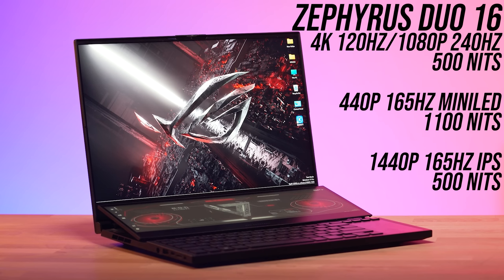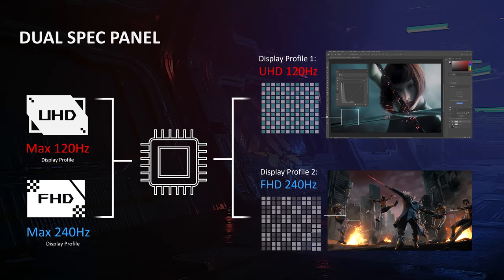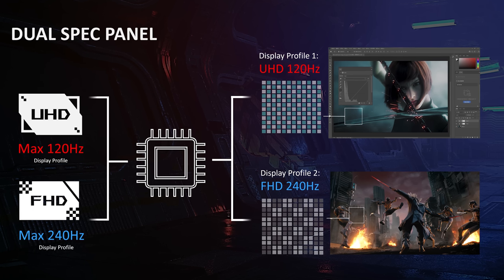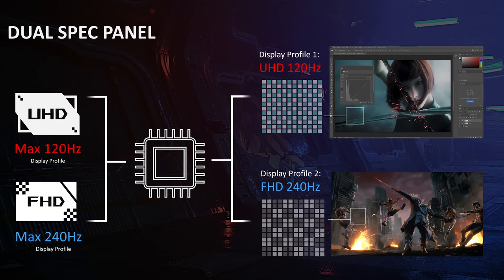16-inch screens are of course nothing new, but check out these panel options. There are 1440p 165Hz mini LED or IPS options, but also the first adjustable refresh rate panel I've ever seen. Normally a laptop screen can run only up to one refresh rate regardless of the resolution, but this one has two — you can either run it at 4K 120Hz, or if you want it faster in games you can lower it down to 1080p 240Hz. The reason it can't do 4K 240Hz is because that would require a ton of bandwidth. So 4K 120Hz for creators with the option to turn down to 1080p 240Hz when it's time for games sounds like a great combination.